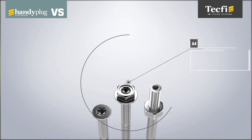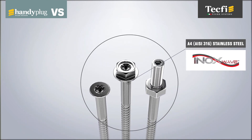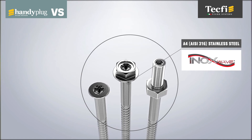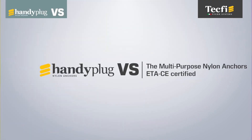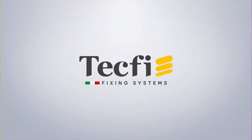In addition, all types of screws are also available in A4 stainless steel, for installation in extremely aggressive environments such as industrial or coastal areas. VS Handy Plug: the safest anchoring system for all base materials.